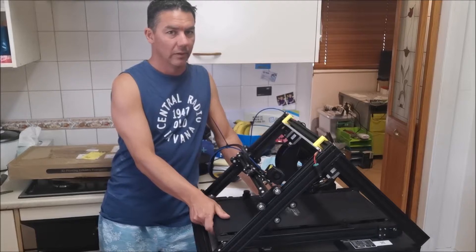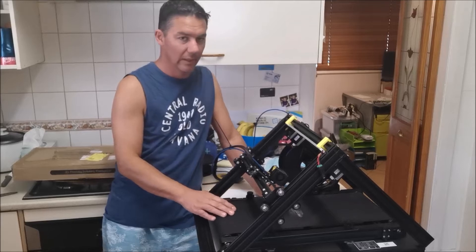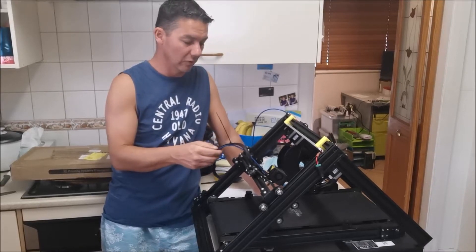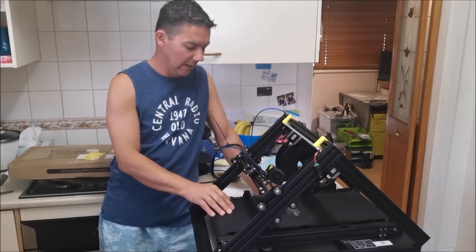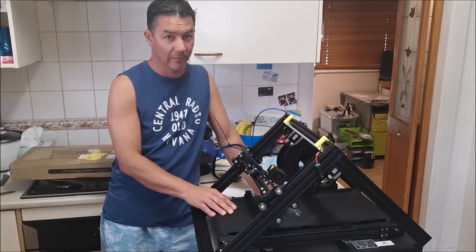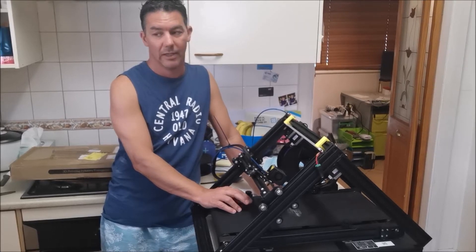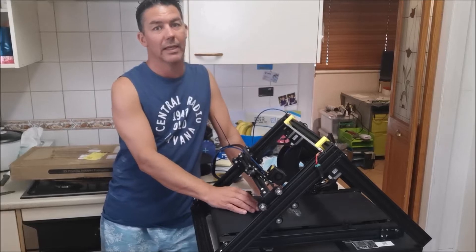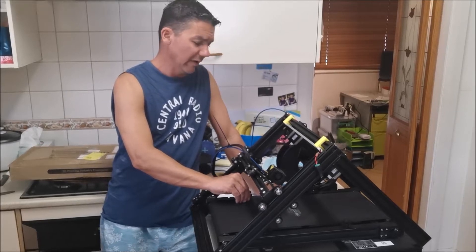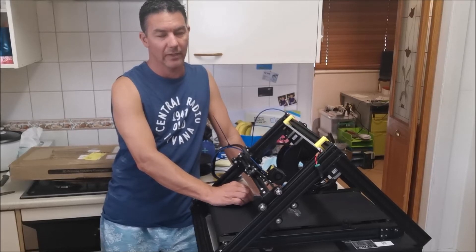I've had it for, it must be coming up close to 12 months now — varying success with it. I've put a Capricorn tube on and replaced that, and apart from that I haven't done a great deal with this printer. But I've got three other printers and they all work perfectly fine — the Ender-3, an I3 Duplicator, and a CR-10s. All those printers work fine and they're actually printing right now. I've got a number of ideas for this printer and I think it'll be a great thing once it's dialled in.